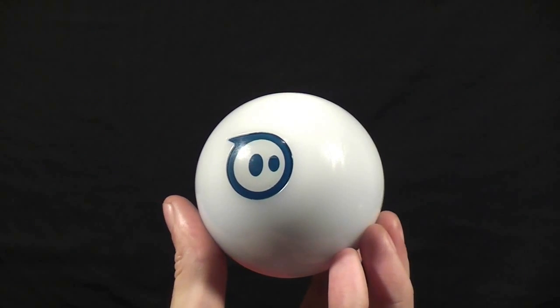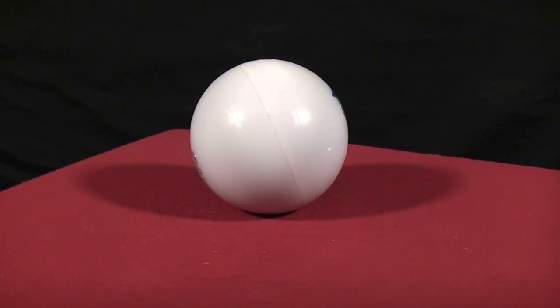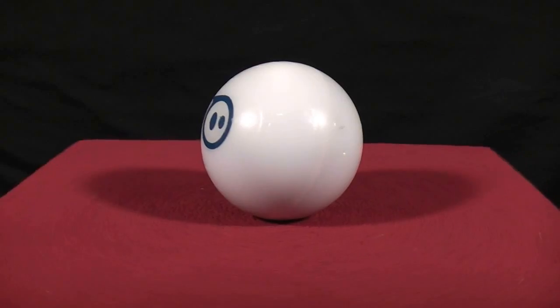Welcome back to RC101 with the Daoist Flyer. The ball is one of the oldest toys known to man and thanks to the Orbotics Sphero it's finally been updated for the 21st century.